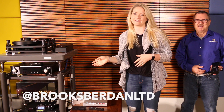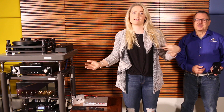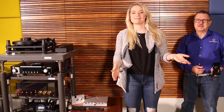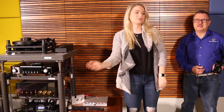Hey guys, it's Jamie. I just want to let you know that you should like us on Facebook and follow us on Instagram at brooksberdanltd. Make sure to email info@brooksberdanltd.com if you have any questions or if you want to share your home system with us — we want to see what you're listening to, what your setup is, and what your listening room looks like. We'll share it on our social media.